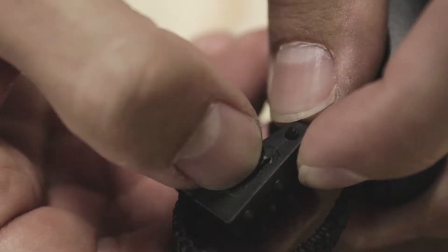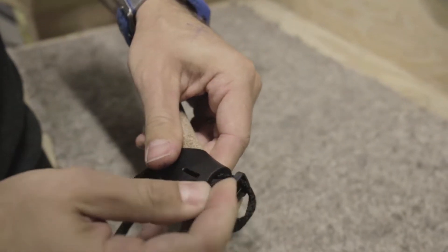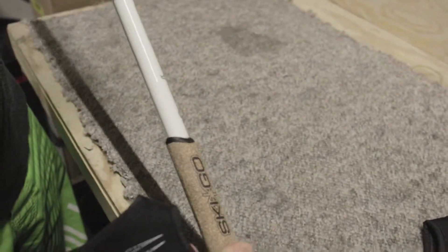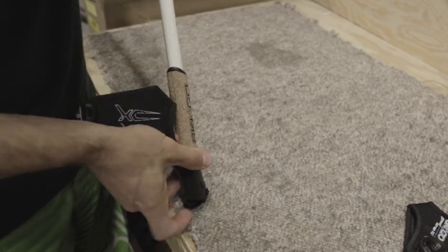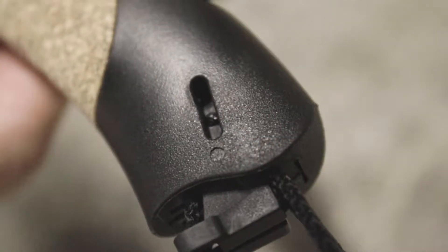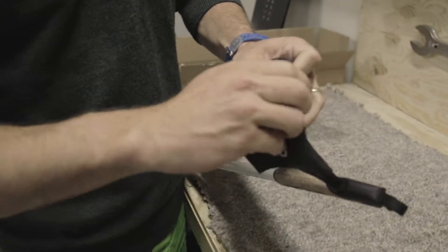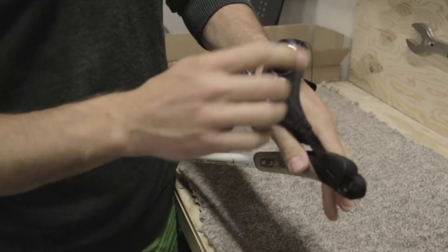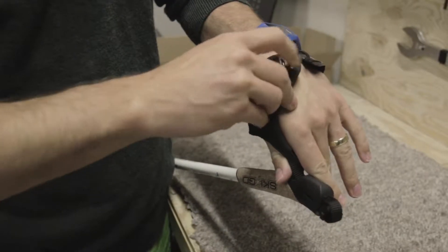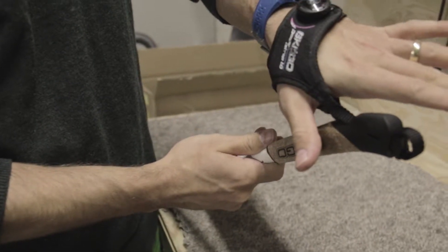And then you see it has these little dots here — it has to align with this hole. So what I do now, I push it like this and then I use the table like that, and then it's firmly in place. And you get this new bore system — simple as that, very easy, very quickly.